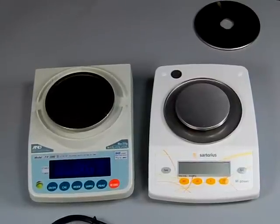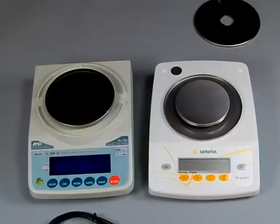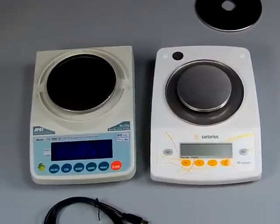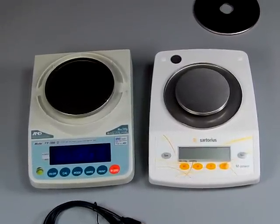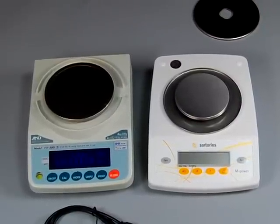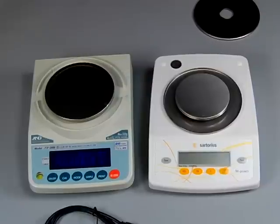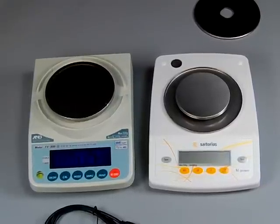If you have any questions, give us a call. We are true experts — we've been selling balances and scales on the internet since 1995. We know the balances inside and out. Give us a call and we'll answer any questions you might have. Thank you for watching, and visit balances.com for the best prices on A&D and Sartorius.